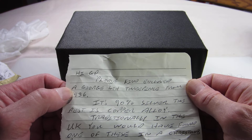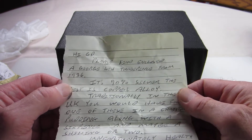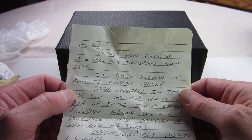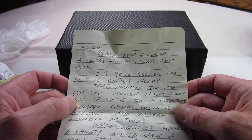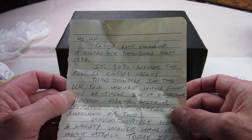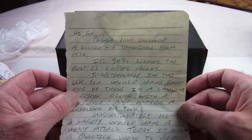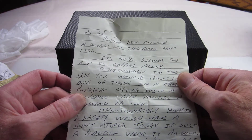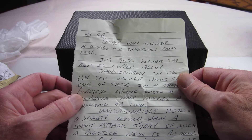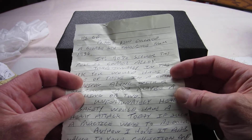It says: 'GD, please find enclosed a George IV 3 pence from 1936. It's 90% silver; the rest is copper alloy. Traditionally in the UK, you would have found one of these in a Christmas pudding along with a 6 pence and maybe a shilling or two.'